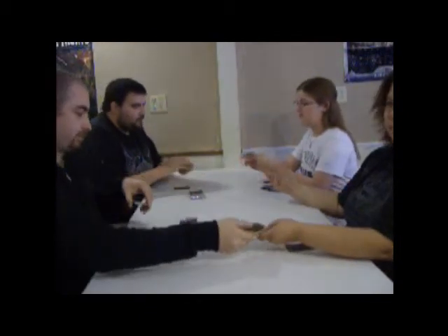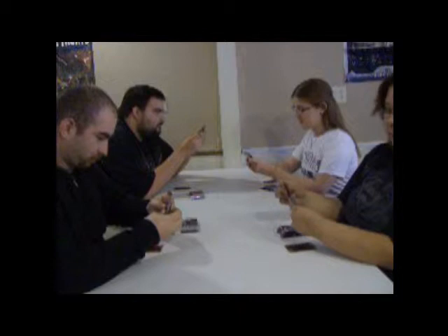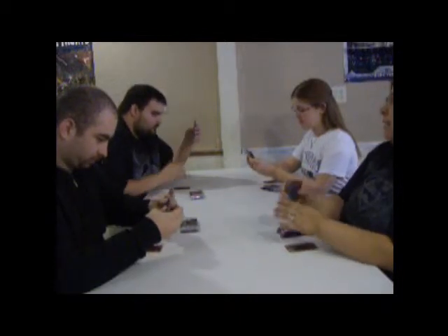Then you will take that pack and pass it to the person on your right. You will look at that pack and take one card from it, then pass it to your right. It will keep going that way until we use all the cards that are in that first pack.